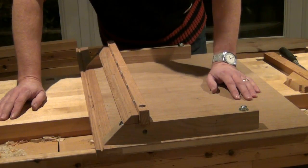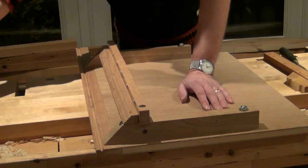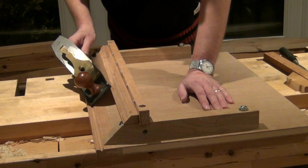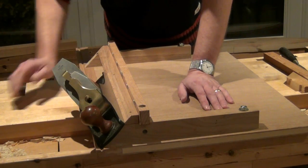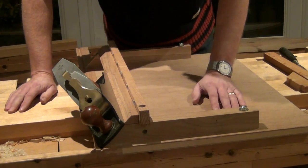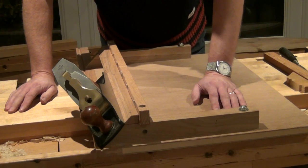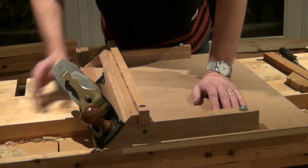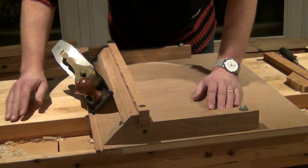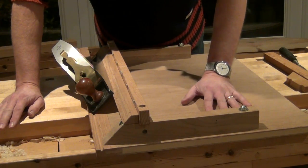So what does a mitered shooting board do? Well, it's like any other shooting board — it helps to guide a hand plane across the area of a work piece that you want to either make square or make 45 degrees. A standard shooting board generally makes things square; the mitered shooting board generally makes things at 45 degrees. The plane is being held at 45 degrees to this flat panel here, and that's where we put our work piece.